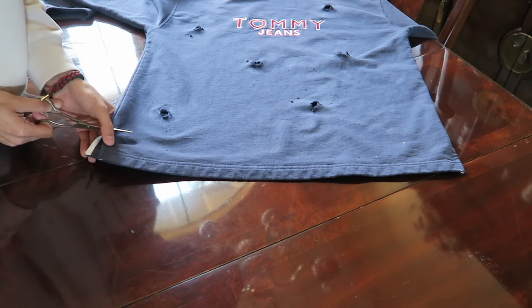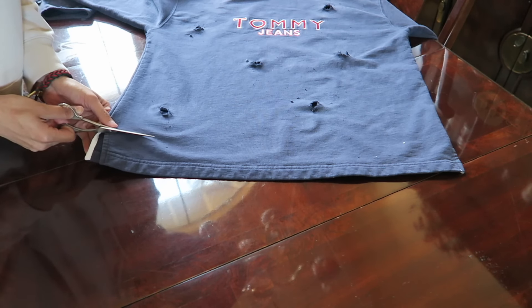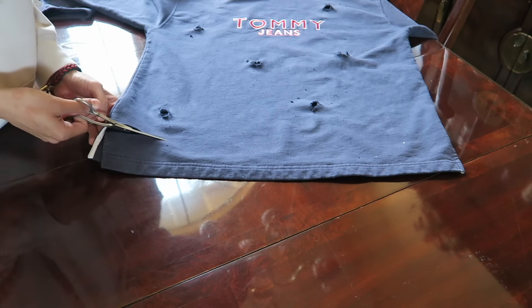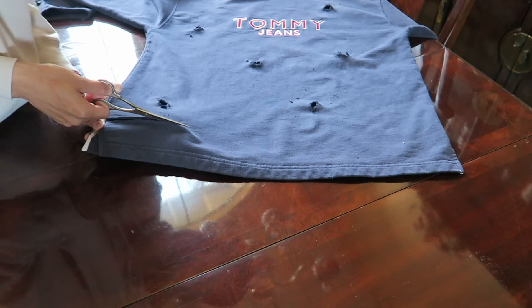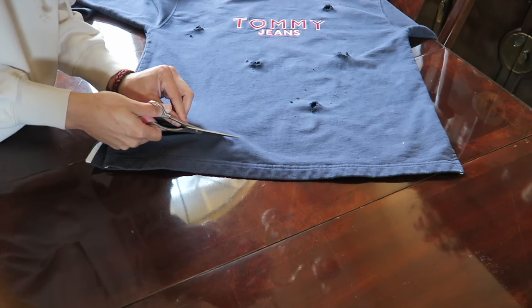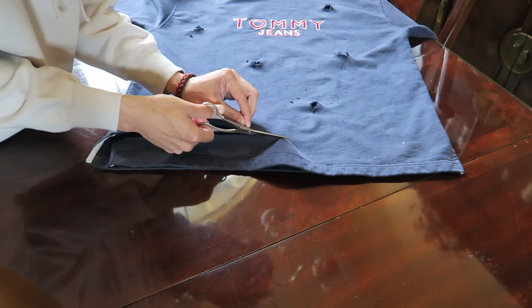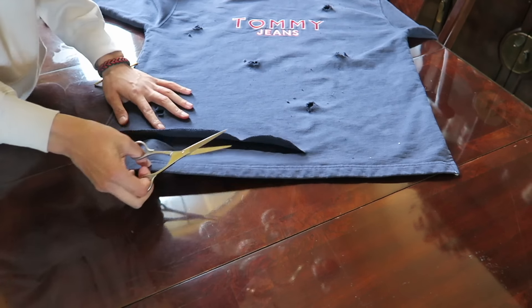As I was making all these distressed holes I decided to cut this piece right here. When I'm distressing a piece I don't really have a preference of what I want to do — I kind of just go with it and whatever I feel like doing I just cut it. I feel like if you do it that way it doesn't look too forced and it looks like a naturally distressed piece. So right here I'm gonna cut all the way across.